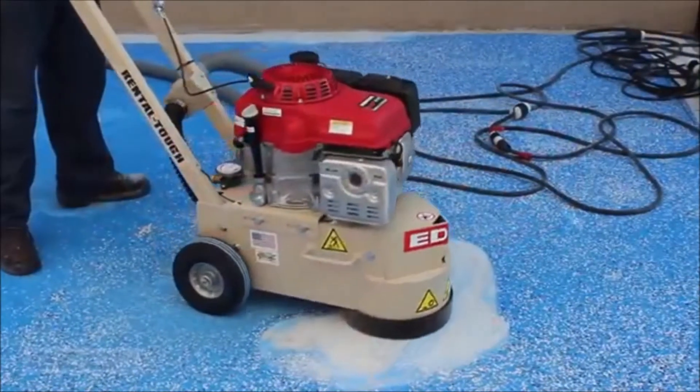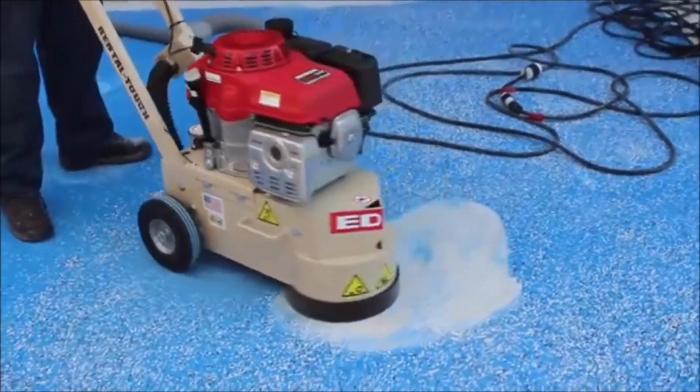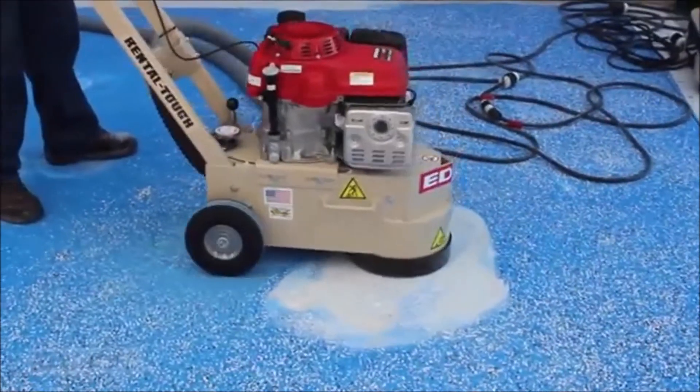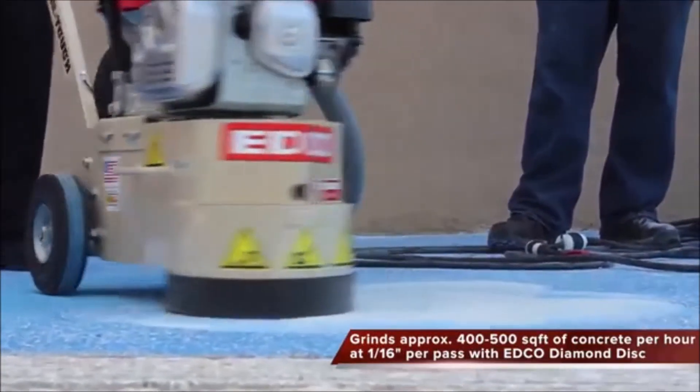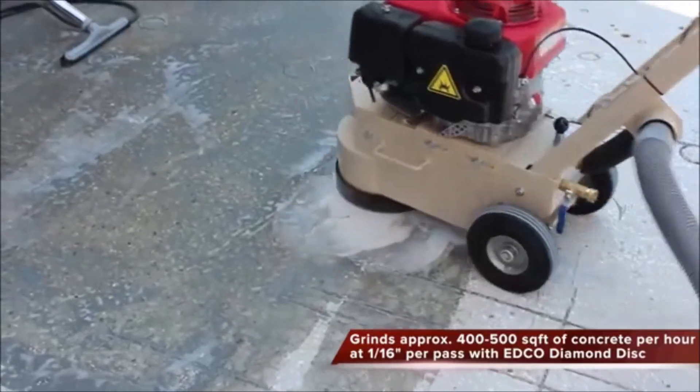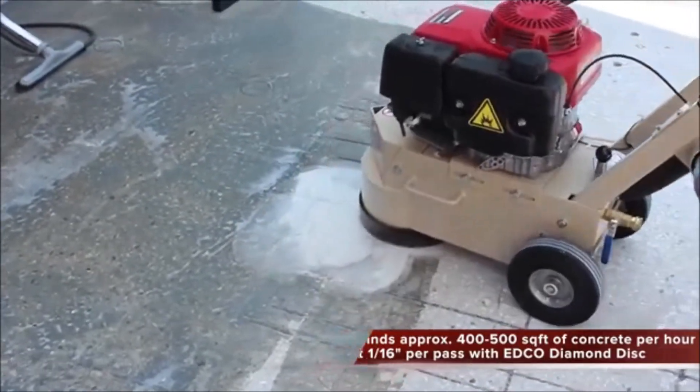There are multiple power options for this machine. All TG10s have 10-inch working widths and grind approximately 400-500 square feet of concrete per hour at 1/16th of an inch per pass when using a standard EDCO diamond disc.